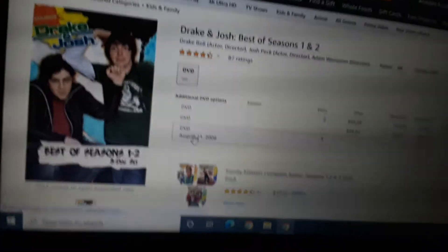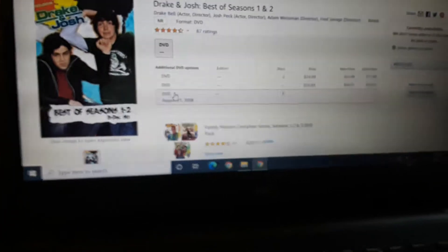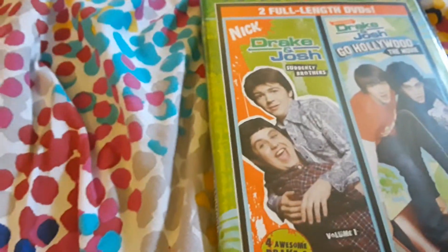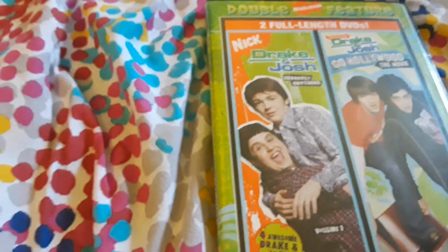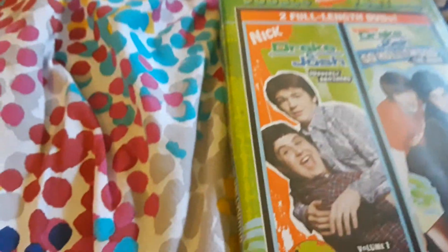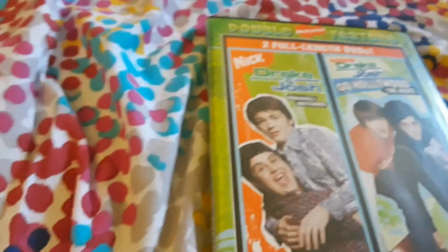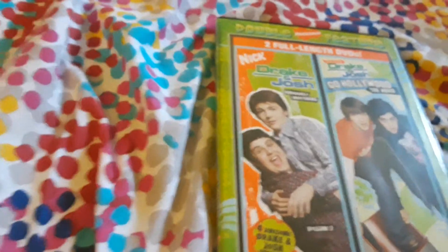It was actually here two months ago — there was like a $60 used DVD that's now gone. A couple weeks ago I was on eBay and I found a best of seasons three and four DVD for $130. There's no way I'm going to easily pay for that, especially not right now.